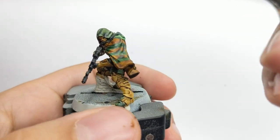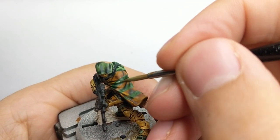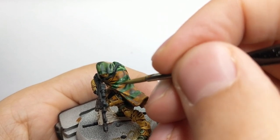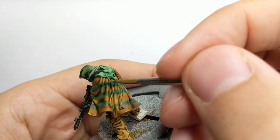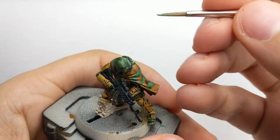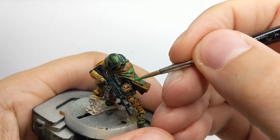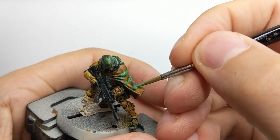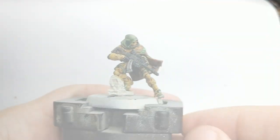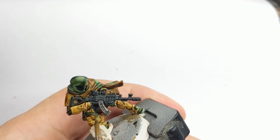I will use Warburst Green and start highlighting the stripes on his cape, following the folds and just highlighting the most raised areas. I will go around with multiple thin coats as well. Give it time to dry, then come back and do another layer until you are satisfied with how your lines look. I will also use the same color to highlight his boots and the strap details for the holsters.